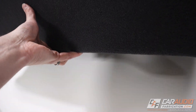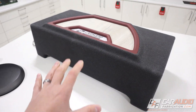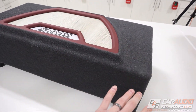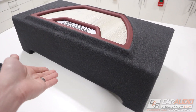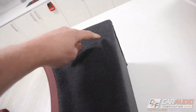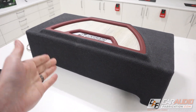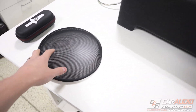The subwoofer is down-firing, meaning the subwoofer is underneath and actually facing down. The advantage of this is that we can have it in the trunk of a vehicle and put stuff on top of the enclosure — like groceries in the back — without worrying about them hitting the subwoofer. In addition, it is also ported, so we're going to have a little bit more output and a little bit more low-end frequency extension, which we'll find out when we do our testing.